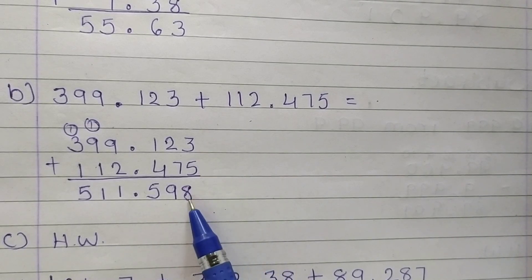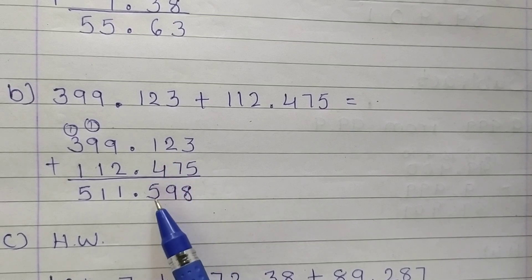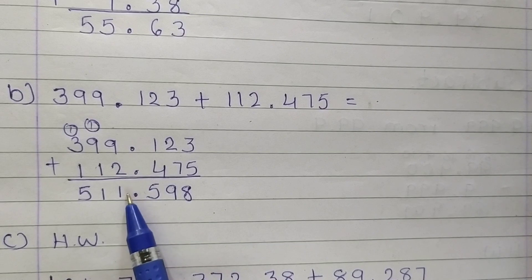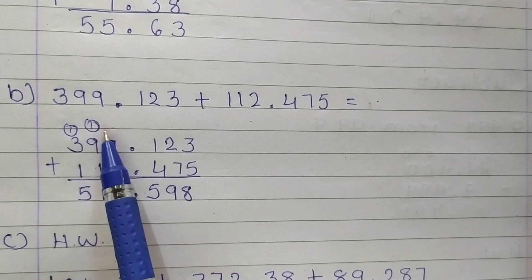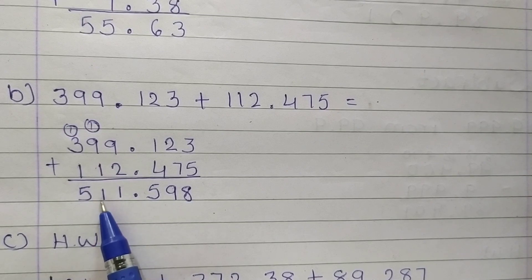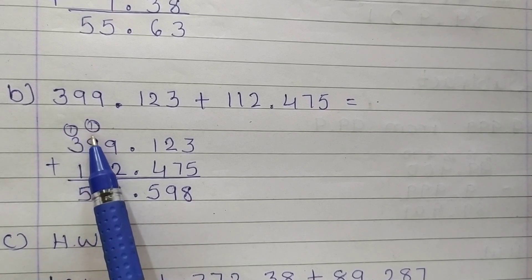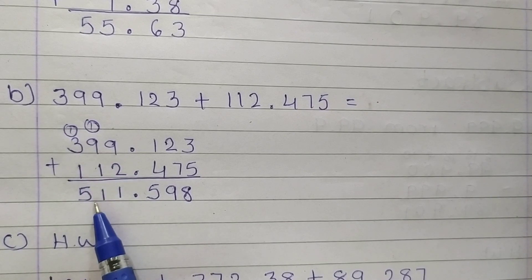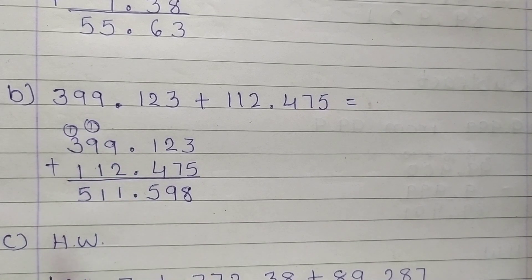3 plus 5 is 8. 2 plus 7 is 9. 1 plus 4 is 5. 9 plus 2 is 11 — write 1, carry 1. 1 plus 9 is 10, plus 1 is 11 — write 1, carry 1. 1 plus 3 is 4, plus 1 is 5. Now students, see — you have to do this in your homework.